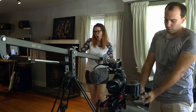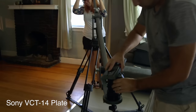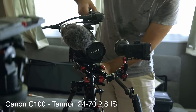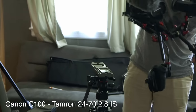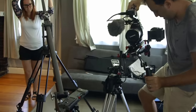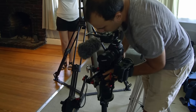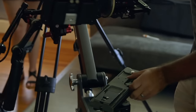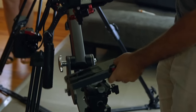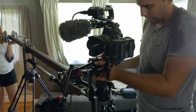We have two identical quick-release plates here, so this one goes on here. We release this — goes shoulder rig on the thing — and then it just pops in here. Pops right in. Now let's put our camera on. Snap.